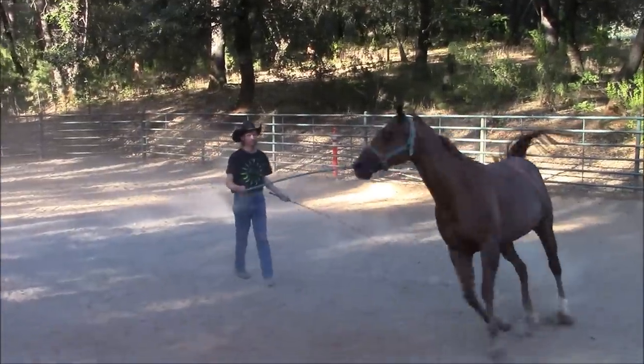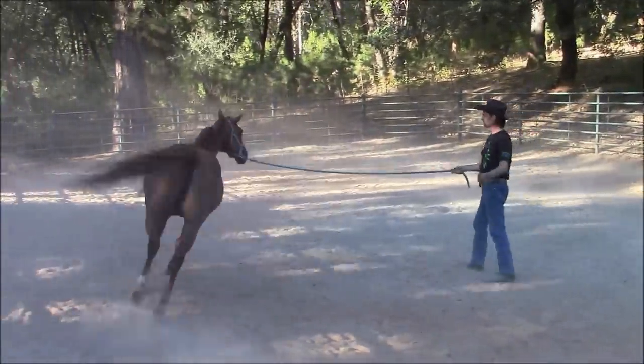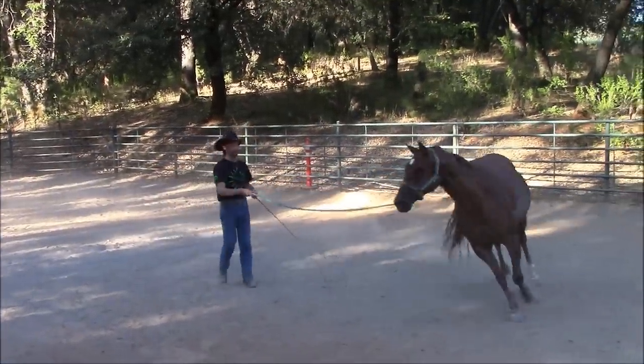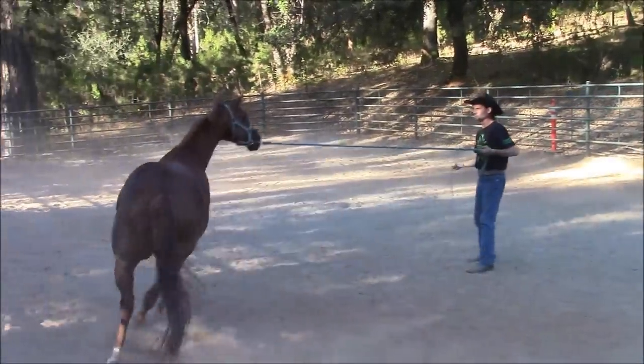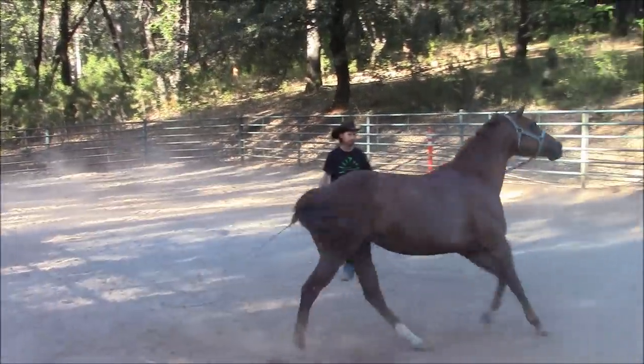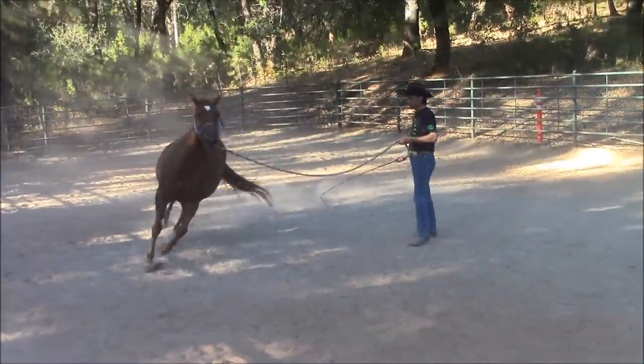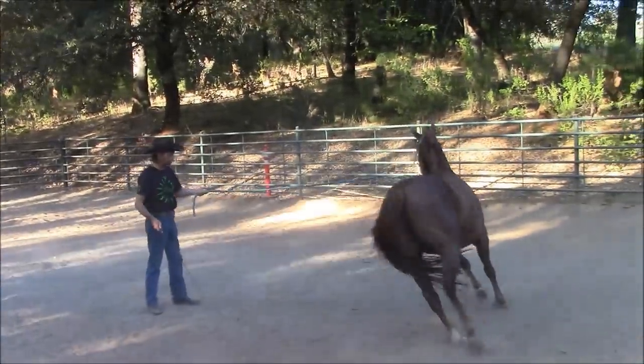This helps out because it keeps the horse's attention on me and the things I'm asking the horse to do. It also, when I do the change of direction, I'm pushing that horse's shoulder away from me right there, so I push her back out to the circle. That's where we're going to start — by teaching the change of direction.